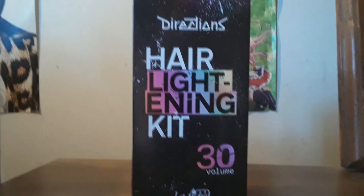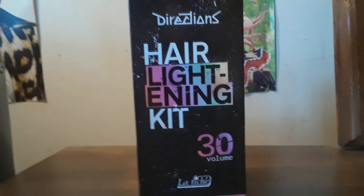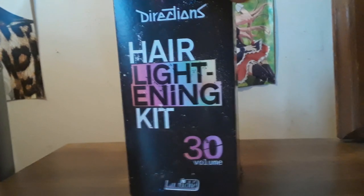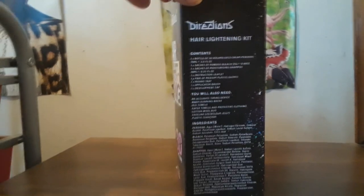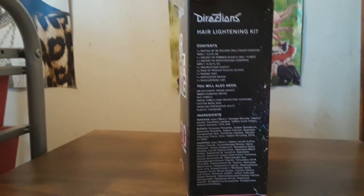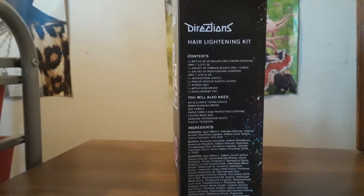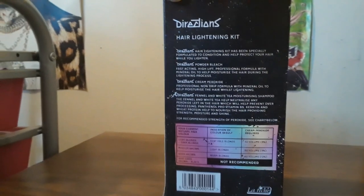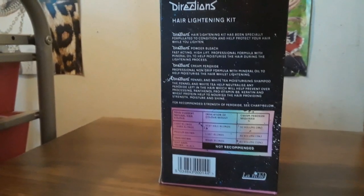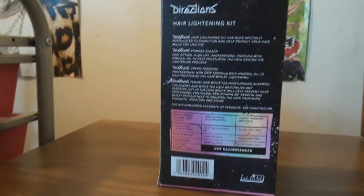I've been doing this for years and have been to cosmetology school, so I know a lot about what it takes to lift hair color and what you should and shouldn't do. I know a lot of people say go to a professional, and that's fair, but money's tight and we can't always do that. If you do use boxed dye or boxed hair color, please consult a professional as well.